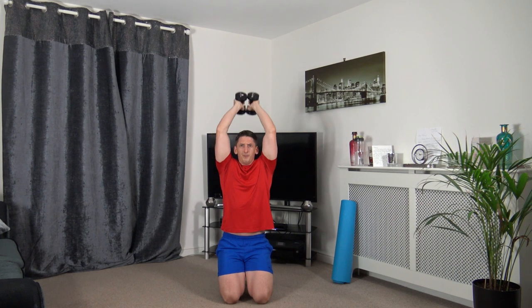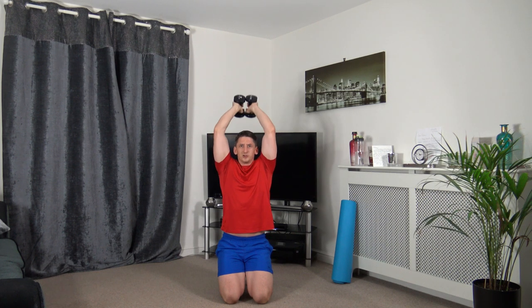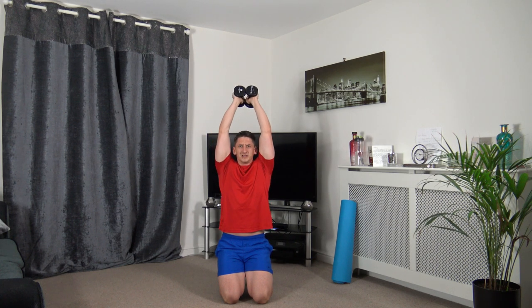I'm going to go to my knees for the next one, but you can do the standing version. We're going to do tricep extensions, pushing up through. Push up through, squeeze the triceps, slowly down. Make sure the elbows are facing forwards, keeping that posture upright, strong core. Focus on every repetition.